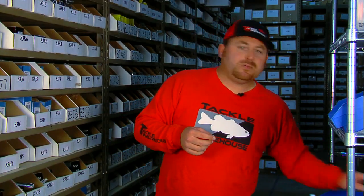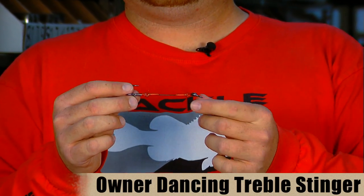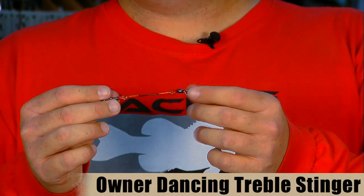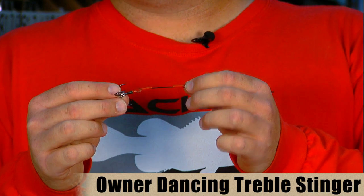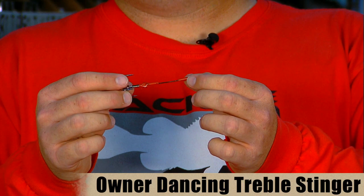The next item is the Owner Dancing Treble. Basically it's a wire leader attached to a treble hook ready to go. This was designed for saltwater guys to use on their metal jigs, but this is an excellent item to use for swim bait trailers. You can rig it on the front of the bait with the split ring on the nose, or what most guys do is just rig it on the single hook like you would a spinnerbait with a piece of surgical tubing. This comes in a number one with a two inch leader, a number four with a one inch, or a number two with an inch and a half leader — an excellent way to pre-rig your swim bait trailers.